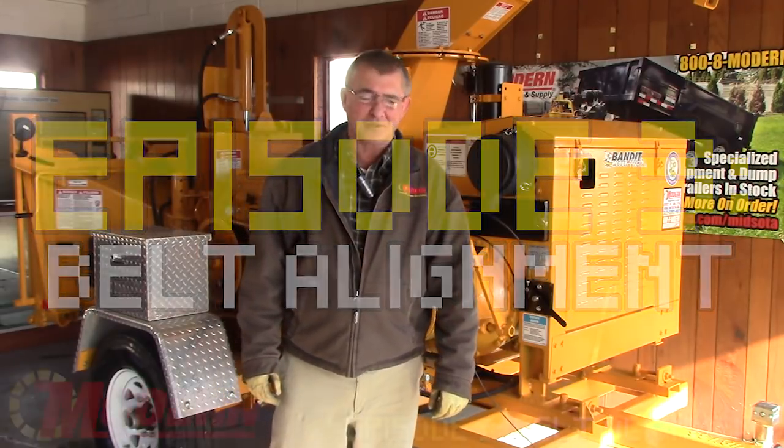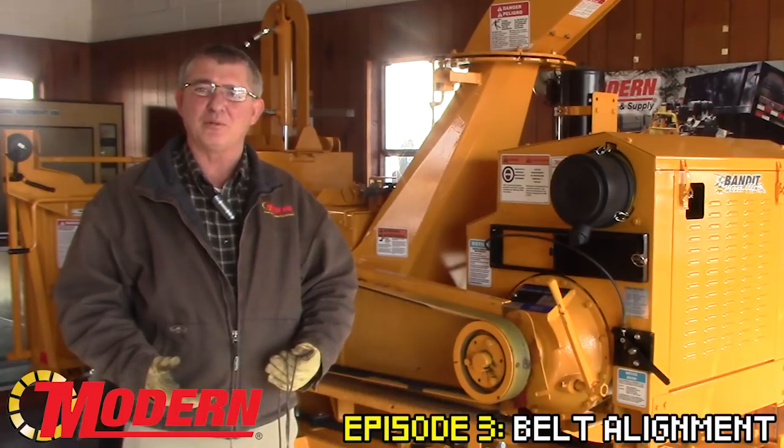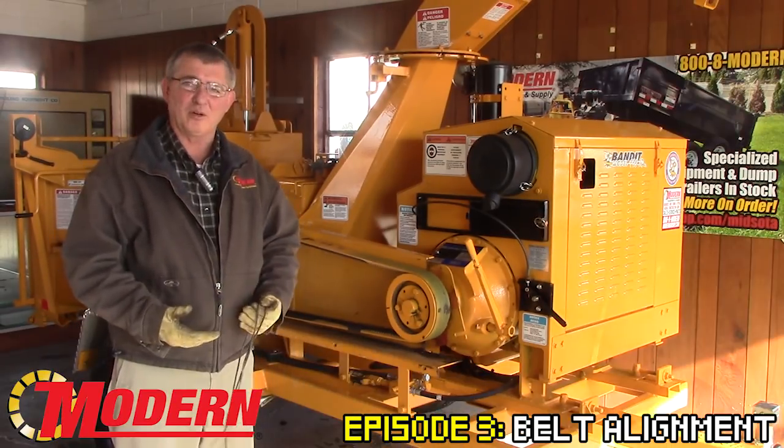A quick tip on belt alignment. We recommend about 100 hours after you put a new set of belts on, or on a brand new machine, pull the belt cover off.